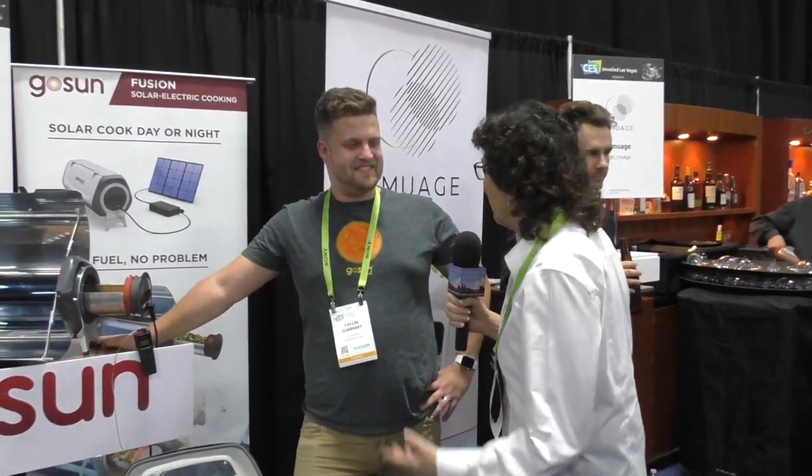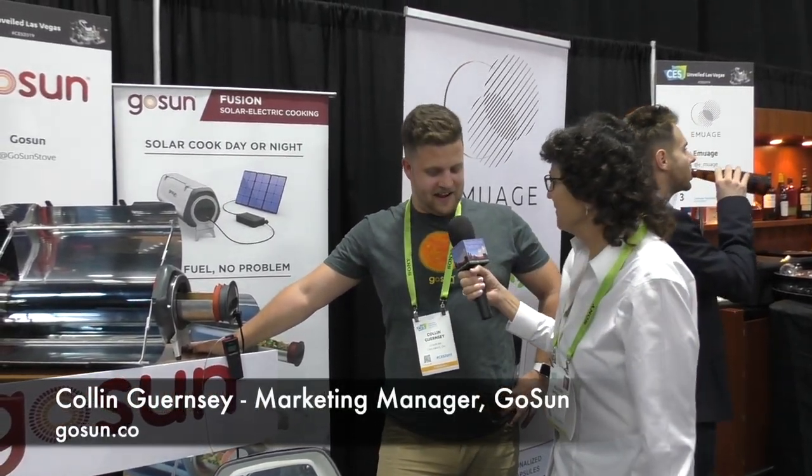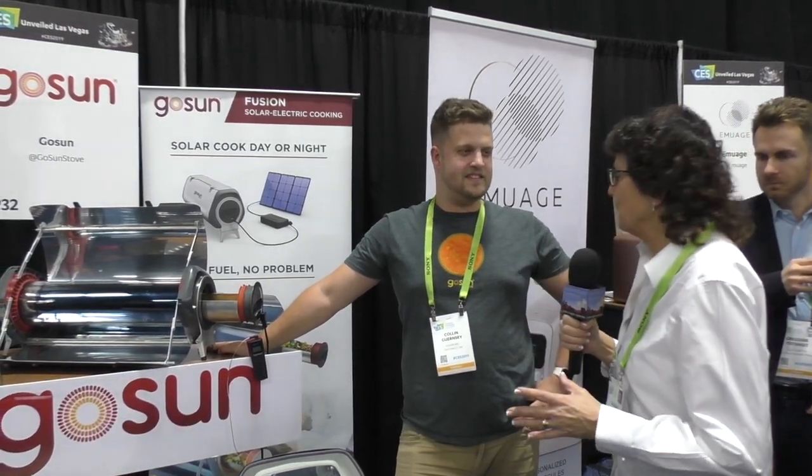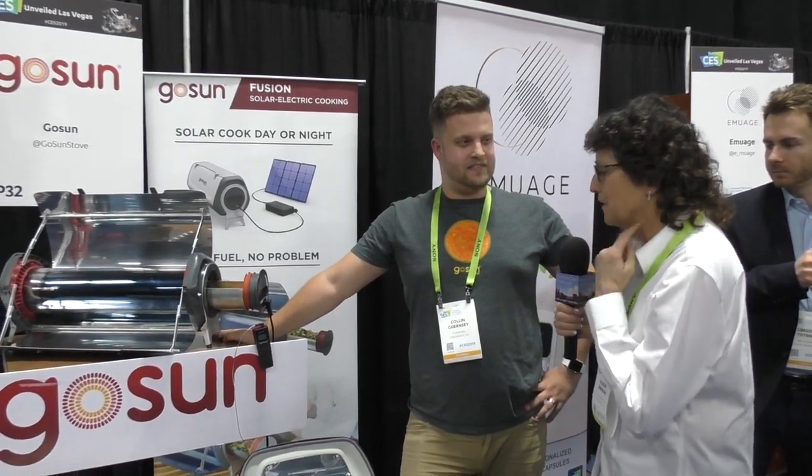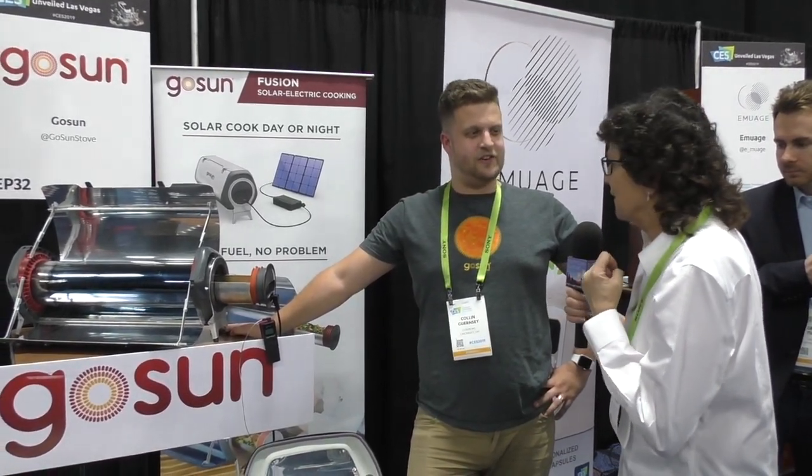In Southern California we don't have water, but what we do have is sun. So I'm always interested in solar products, and I'm talking to Colin Guernsey of GoSun. Very few products caught my attention in their press releases — it's a very short list — but one of them was these cool solar ovens you've got going on here.